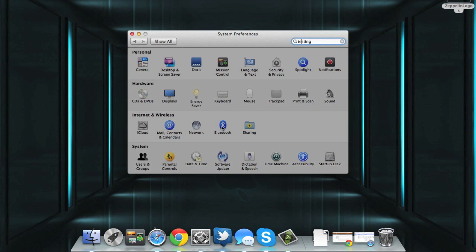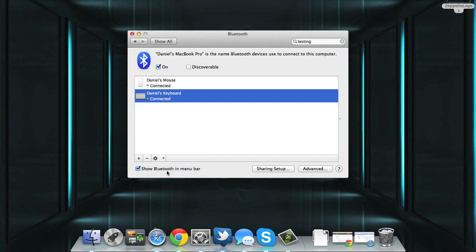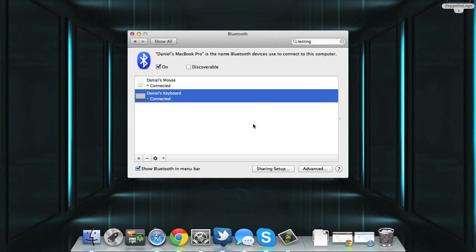Now if you want to rename your keyboard, the only thing you need to do is go into Bluetooth here, go into the keyboard itself, and from this little settings drop-down menu you go to Rename. You can call it whatever you want. Once you've done that, just go ahead and hit Rename and you're good to go.